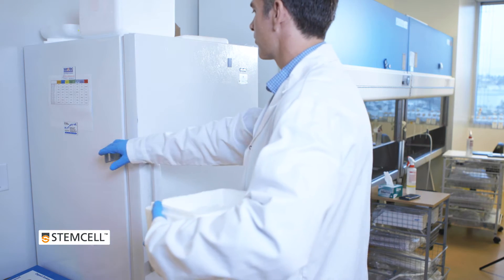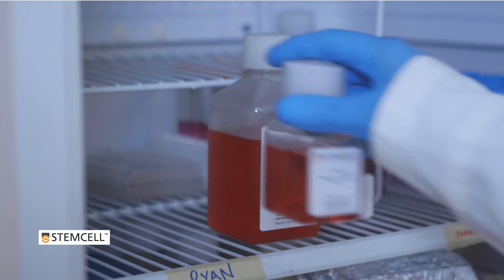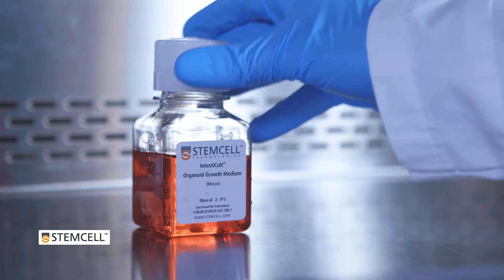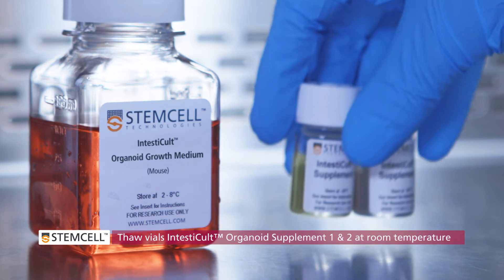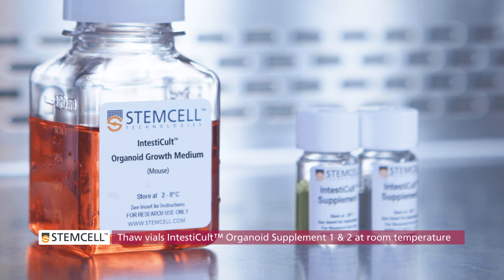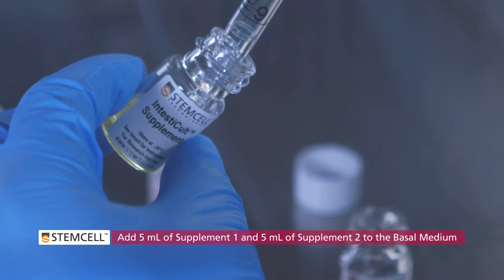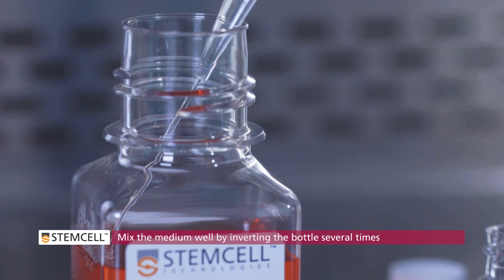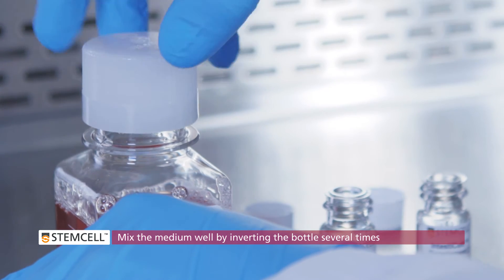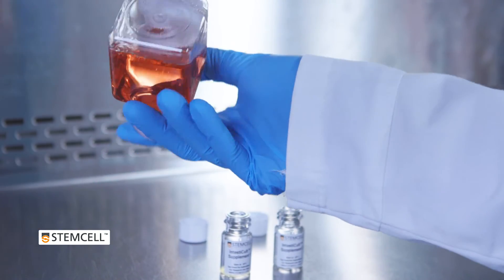Before you begin, place the bottle or previously prepared aliquot of complete intesticult organoid growth medium at room temperature. If you do not have any complete medium prepared, remove the basal medium from the refrigerator and place on the bench top to warm to room temperature. Remove the vials of supplement 1 and supplement 2 from the freezer and leave to thaw at room temperature. When thawed, add 5 milliliters of supplement 1 and 5 milliliters of supplement 2 to the bottle of basal medium. Replace the cap and mix the medium well by inverting the bottle several times. The medium must equilibrate to room temperature before use.